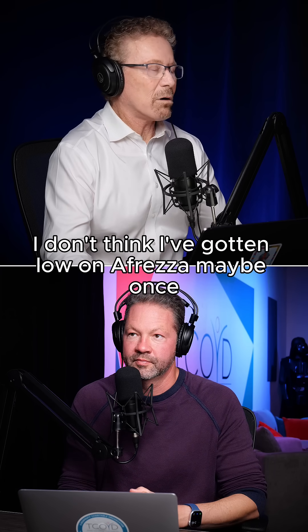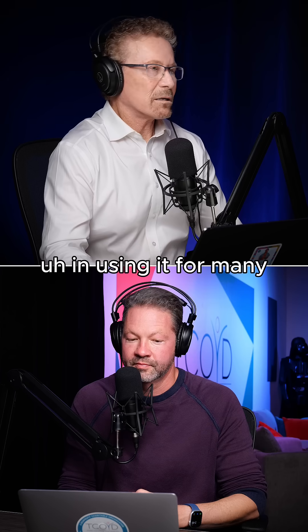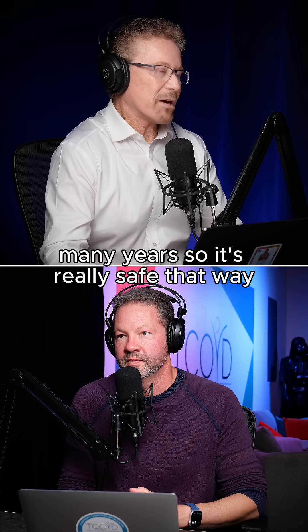I don't think I've gotten low on Afreza maybe once in using it for many, many years. So it's really safe that way.